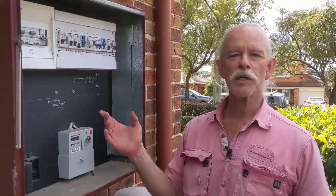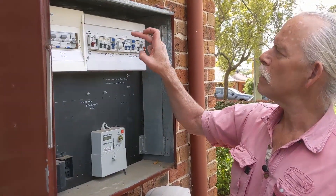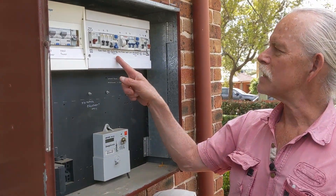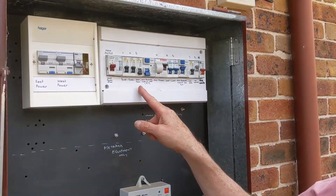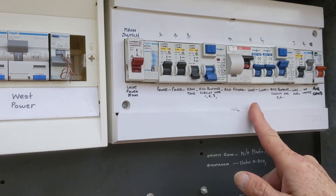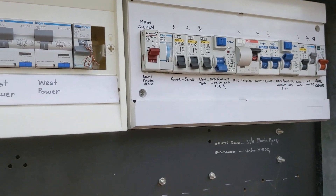I don't know which one of these circuit breakers is for that power point that we're going to attach, so I'm just going to do it the easy way and hit the RCD, because this particular RCD turns off all the power circuits by the look of it. As far as I can tell, that's all the power. I'm going to turn them all off just for the fun of it.